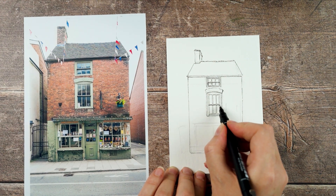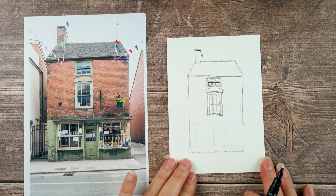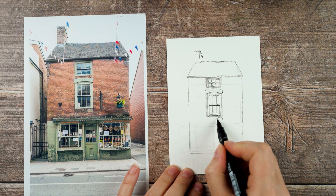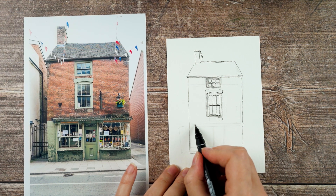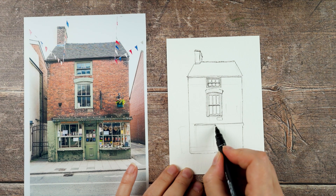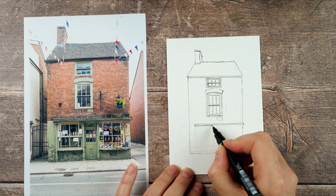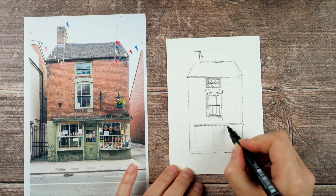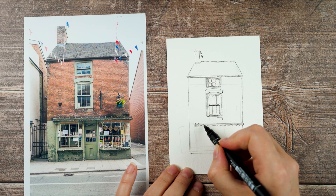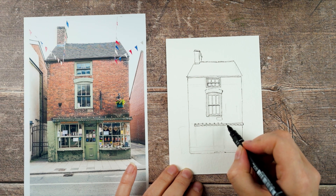I'm reinforcing some of those lines to show there's a darker shadow there. There are a few little details on the building I want to get in — there's an extra big brick, and the shop below has a decorative trim above it with some fancy shapes cut out of the woodwork. There are scallop details below it, and little fleur-de-lis on top, but I'm just putting a little wiggle every so often to give the impression of those.